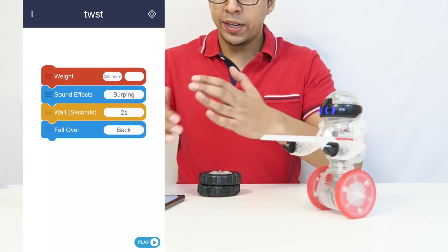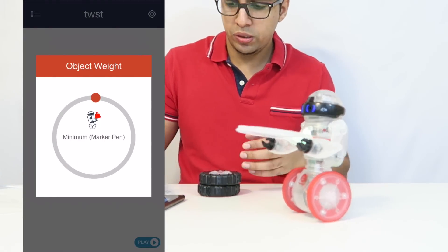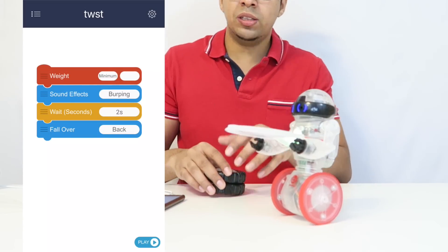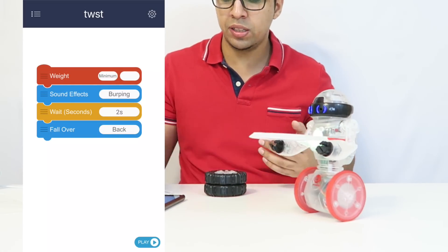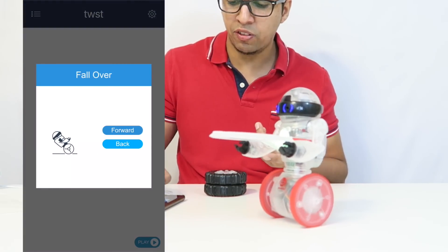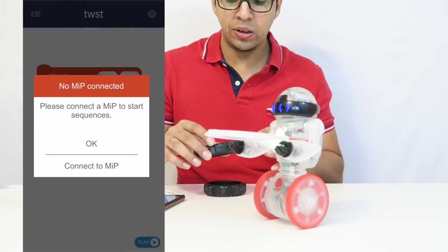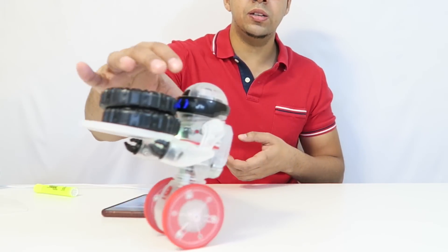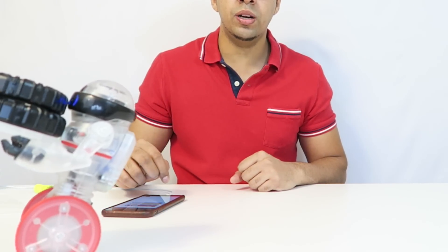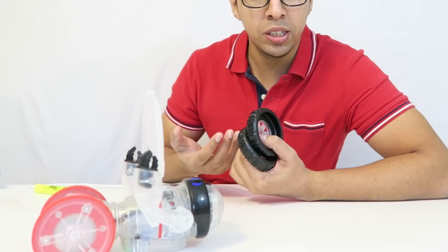So in this scenario here, I created this small little script. What I did was I picked a weight of a marker pen, but you can always change it to like a TV remote or a can of soda. So it's a minimum weight — if I put that weight on his tray, then he'll perform the action. In this case, he'll burp and then wait two seconds and then he'll fall backwards. You can always change it to fall forward or change the sound effect to different ones. So I hit play — now he's in the mode. I'm going to go ahead and put the weight on him and see what he does. He'll try balancing it. And he's burped one, two — and he'll fall backwards. So it gives you an idea of what he's capable of.